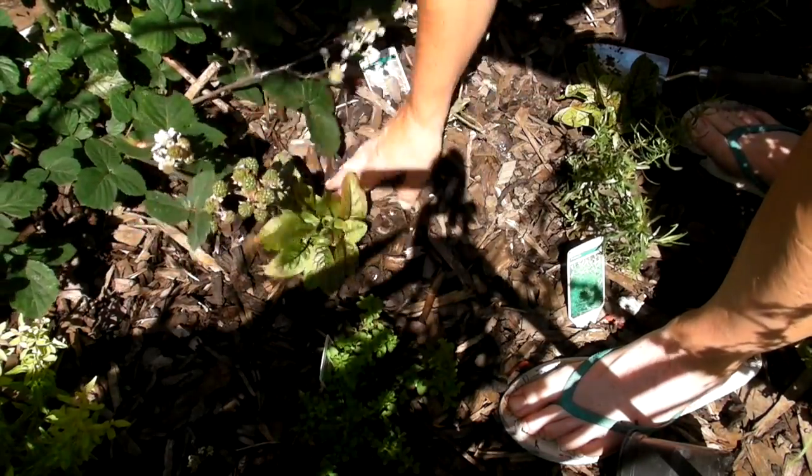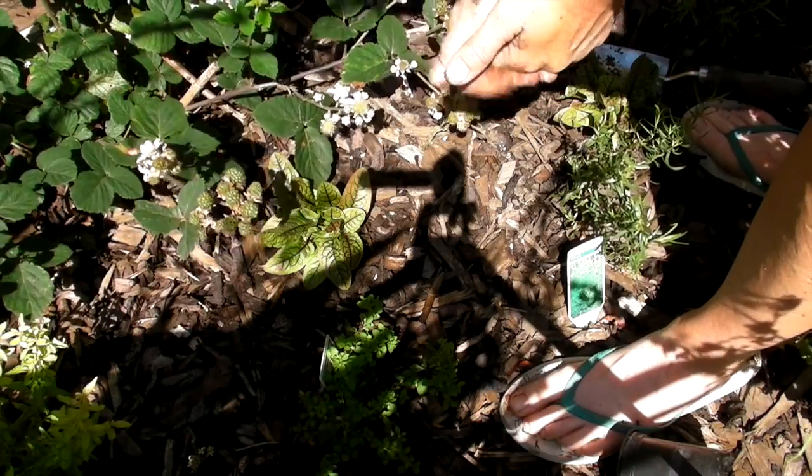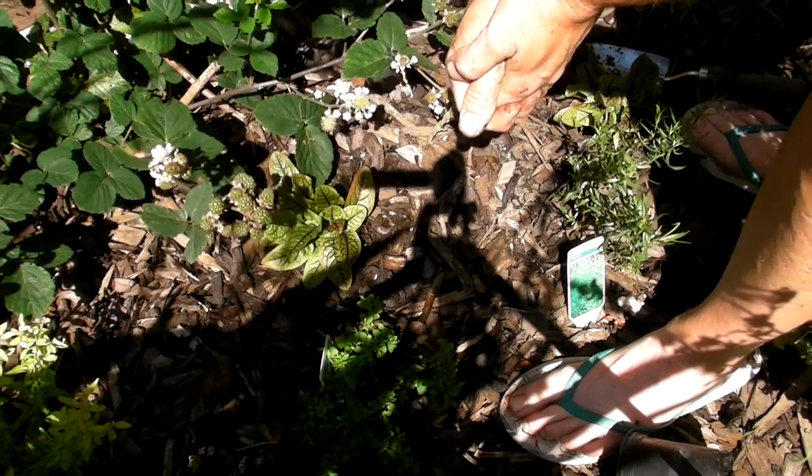Give it a good water in and then it'll fill up this nice little space quite happily and should grow beautiful. Just trim it as and when you need it.